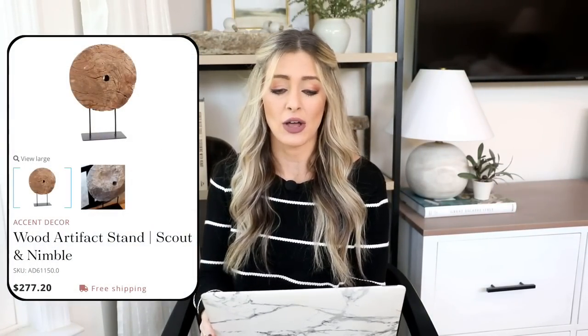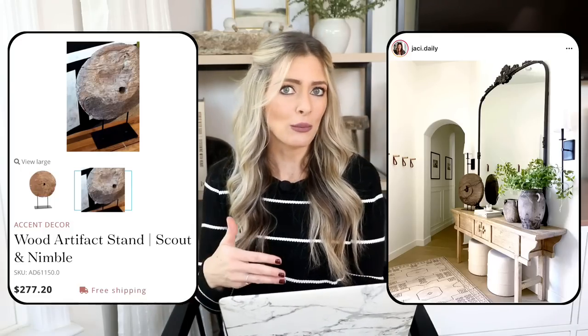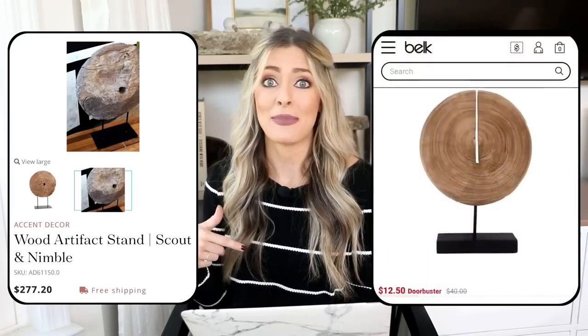Our first dupe is a decor piece — it is this wood artifact stand from Scout Nimble, priced at $277. This thing is so beautiful; I love the distressed look of the wood. It would add such great texture and a really pretty statement to a console table, shelf styling, or maybe a mantle. I've seen a lot of my favorite designers and home bloggers use these in their homes.